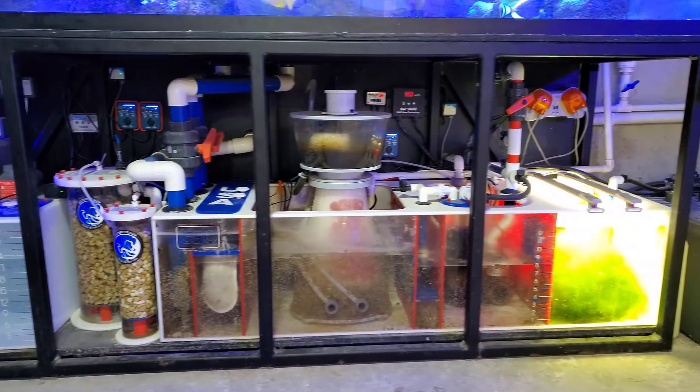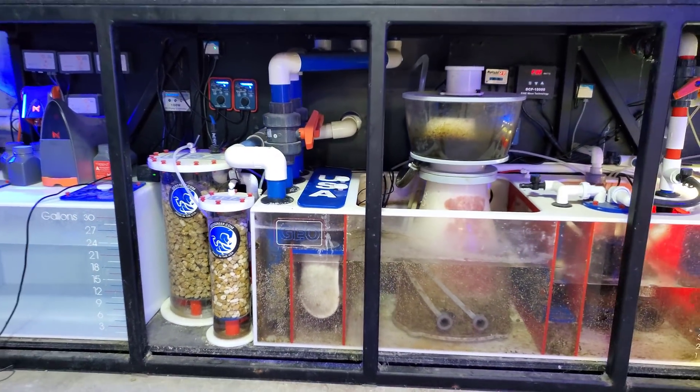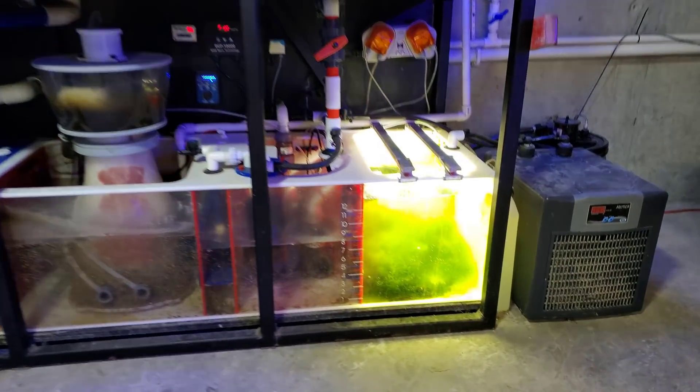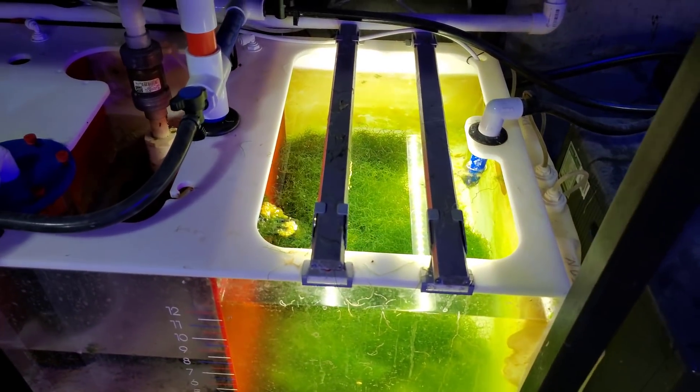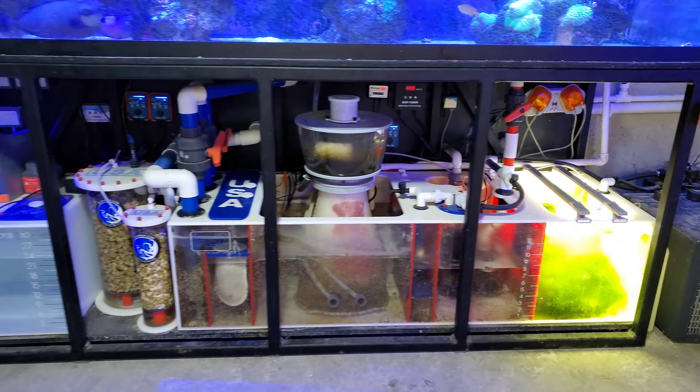Other than that, the system's doing pretty good. I have to change my filter socks as usual. I did go in and clean the tub yesterday — cleaned the walls of it — so I clogged up the filter socks. Did have Chaeto for sale, sold a ton of that. Probably gonna have to take that off the website — we're out of stock for a little bit. Let it grow back.